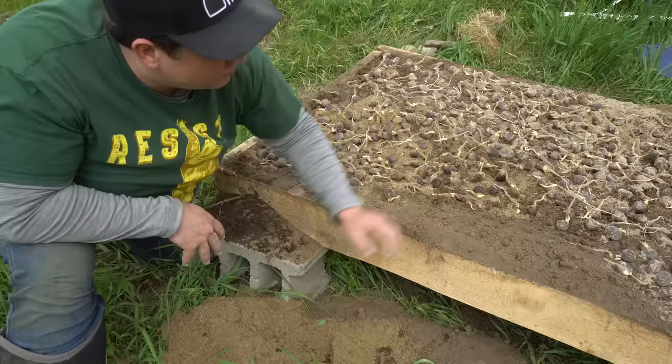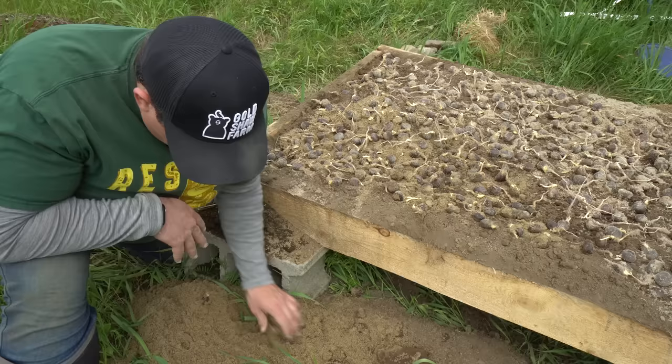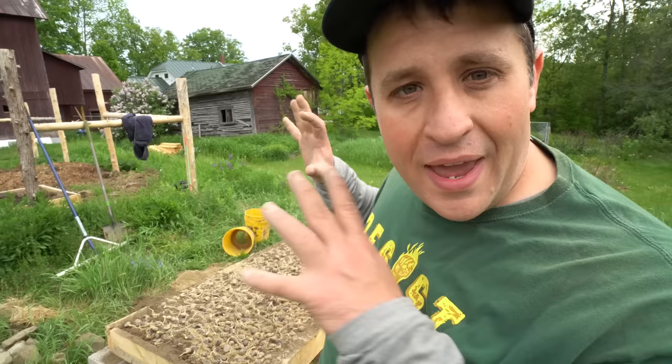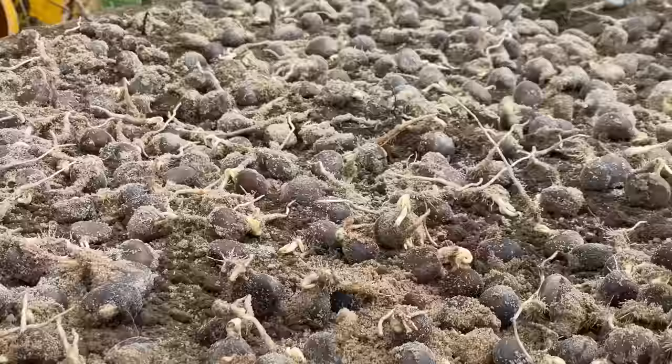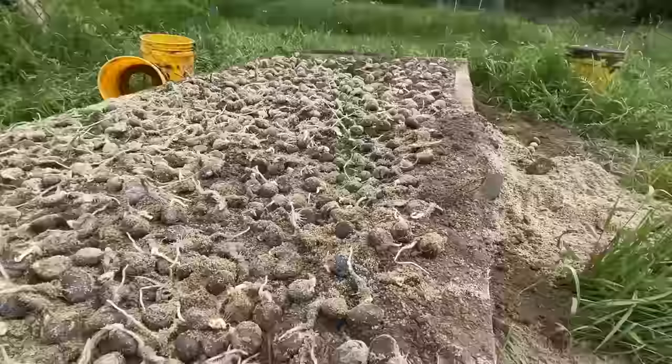Even though it takes a bit of space to grow adult seedlings, getting these bare-root seedlings going takes like no space at all. If you lived on a quarter acre of land in suburbia you could easily start your own tree nursery. Because I believe that the world needs more productive trees like chestnuts, I strongly encourage you to consider sprouting your own. They're just set right on top of the garden bed and I need to take some soil to cover them up a little bit, but once I do that and add some water they're ready to go.